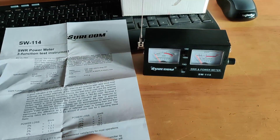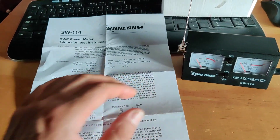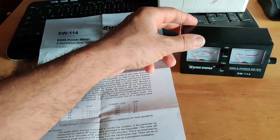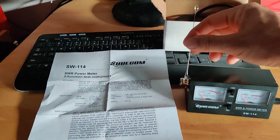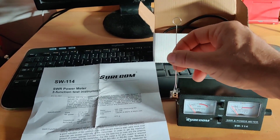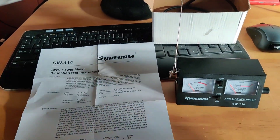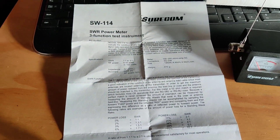I was using that for a bit, then decided to buy the NanoVNA and started doing all measurements and antenna build-up, reading SWR with the NanoVNA. I was gonna get rid of this SWR meter, but then I looked in the box and found this small antenna. I knew it was to measure the magnetic field around antennas.